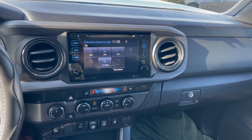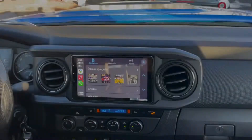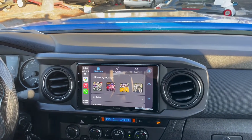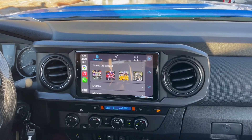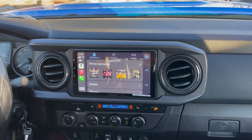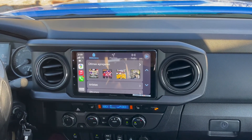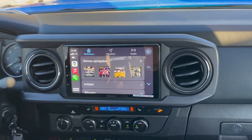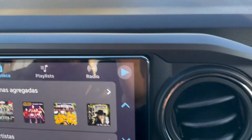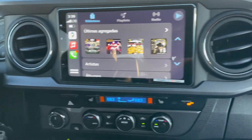2019 Toyota Tacoma — we did the 9-inch W76 Pioneer radio. We have the CarPlay engaged, but I just wanted to show the dashboard kit and how nicely this fits inside the car.